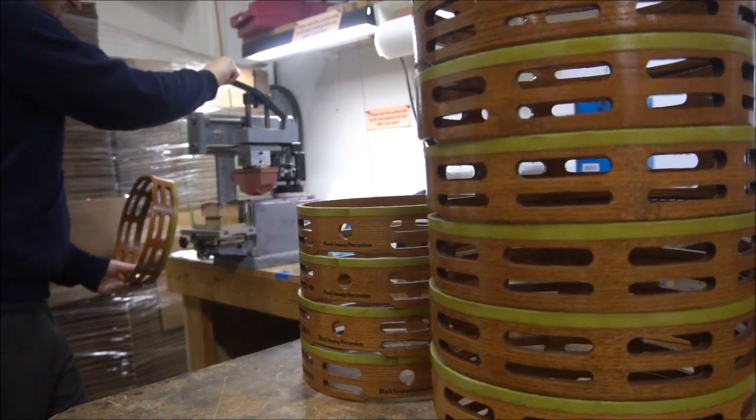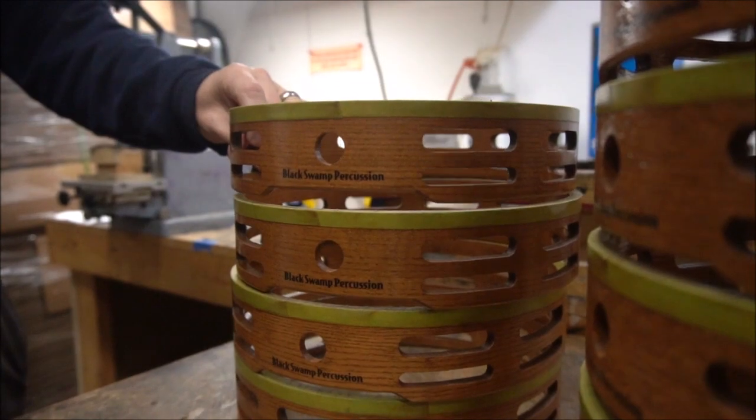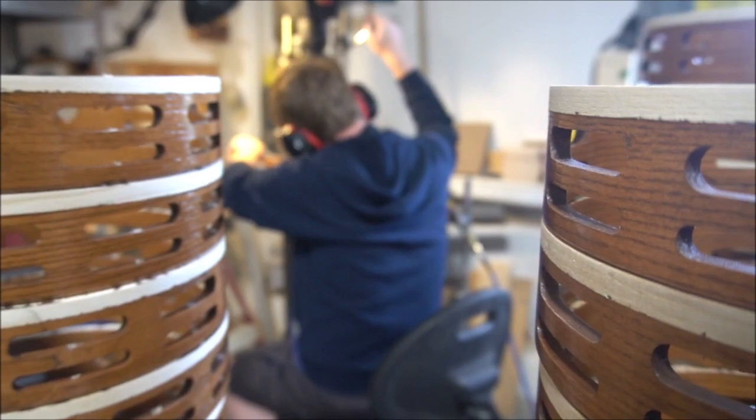We use the pad printer to apply the logo to the curved surface of the tambourine. After we put the logo on we need to drill all the pinhole slots.